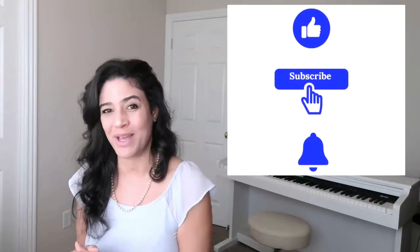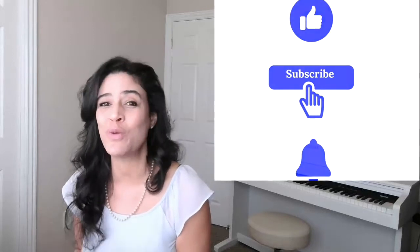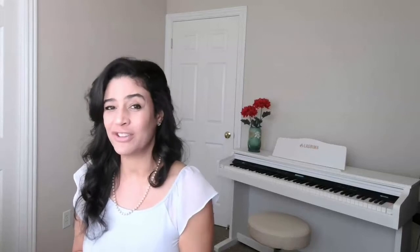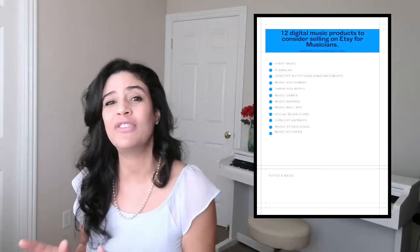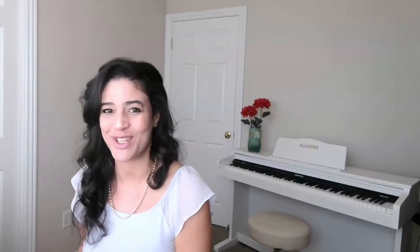If you're new here, don't forget to subscribe, hit the notification bell, and the like button. You'll want to make sure you click that notification bell because you won't want to miss a lesson. And don't forget to download your free checklist on the 12 top digital music products that you can start selling today on Etsy as a musician.